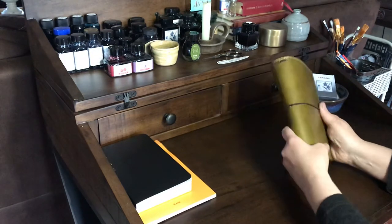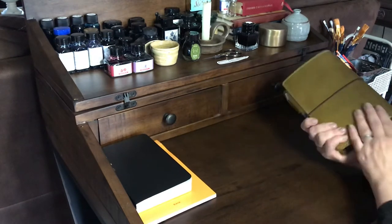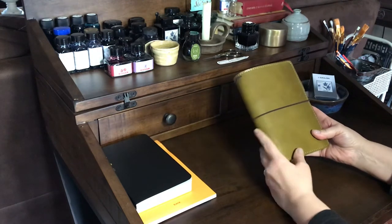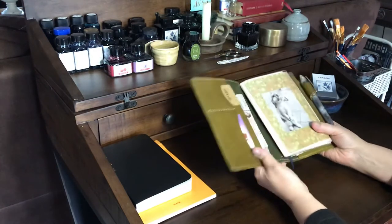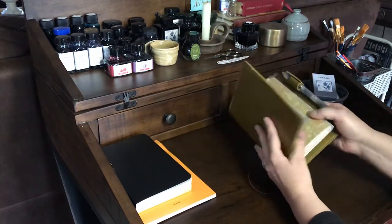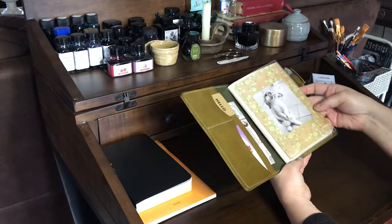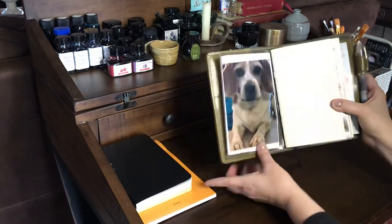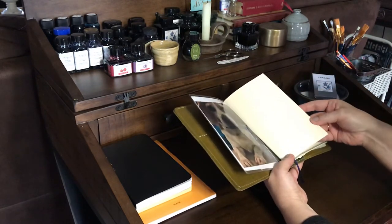I absolutely love this color — it's exactly what I was hoping for. I've had it for a little while, it's got a few dings and scratches, but I carry it every day and I just love it. This was my first B6 Slim — I've had a B6 and I normally carry an A6, but I love this size. I opted for the deluxe with the pockets, and I also picked up a Chic Sparrow B6 Slim dashboard.